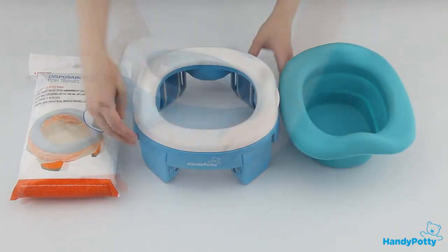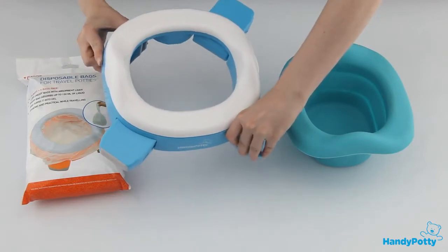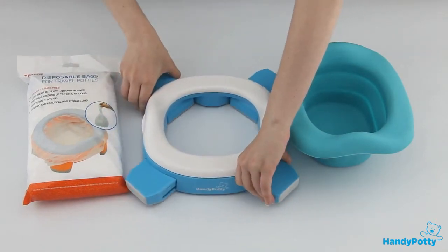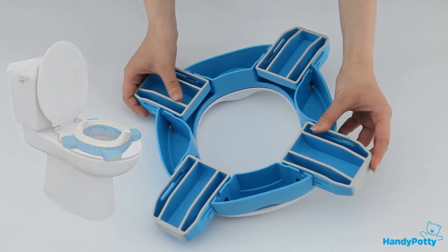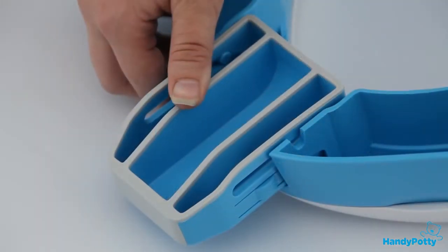There is a third option for using Handy Potty. Two simple moves and this becomes a toilet training seat. The legs have anti-slip surface to prevent sliding, which is very important for child safety.